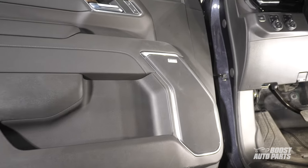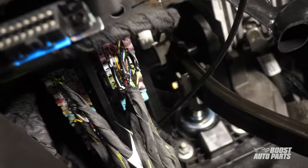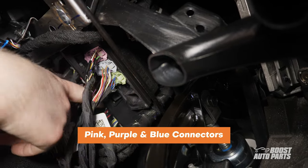Next, locate the connectors under the dash on the driver's side. You will find 5 connectors here. We are interested in the blue, purple, and pink connectors. The pink connector is the closest to you. The purple and blue are the 4th and 5th connectors, respectively.